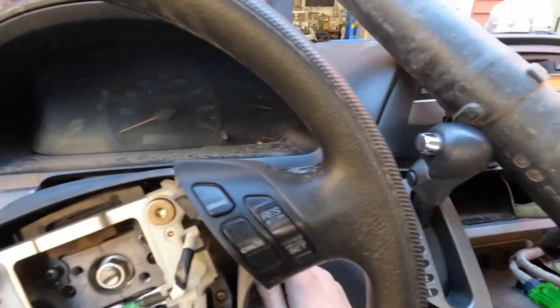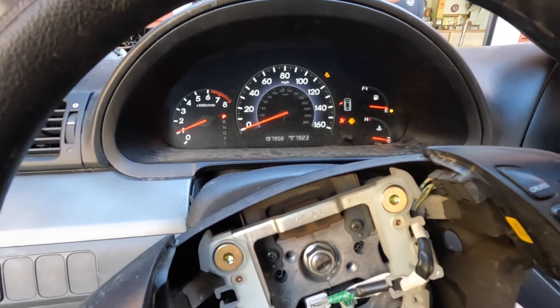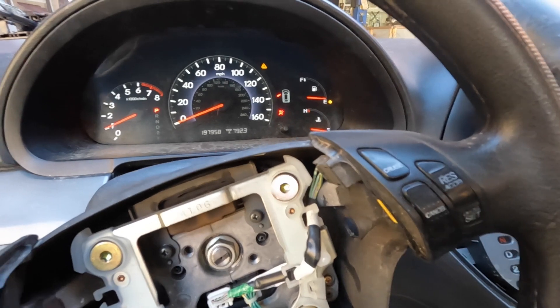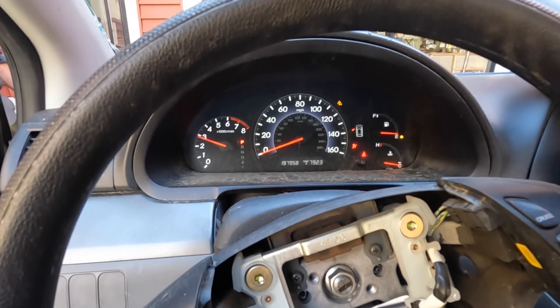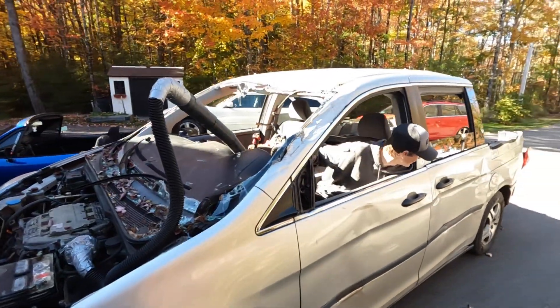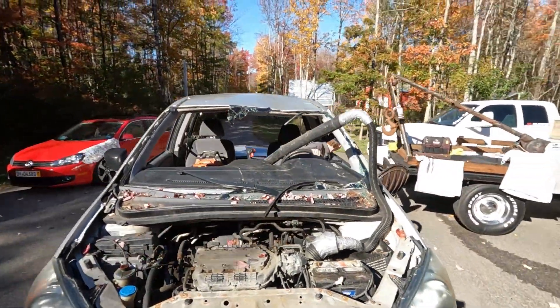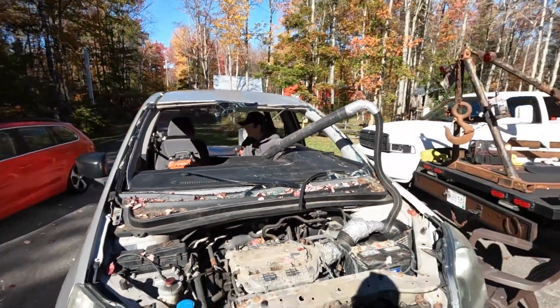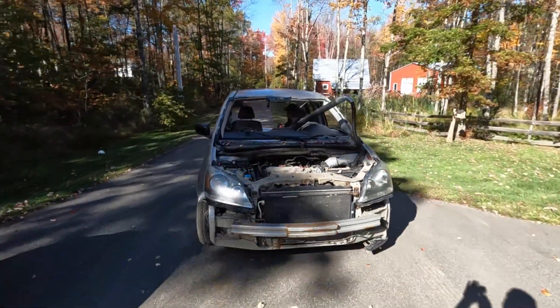Here we go. Let's start up our supercharged minivan. Woo! Supercharged minivan. Alright, we're good now. Supercharger installed. Charge, fight, charge. It's running — and go time.